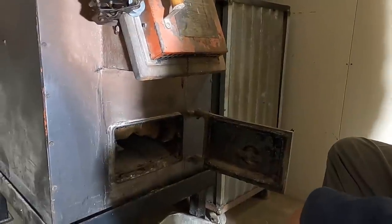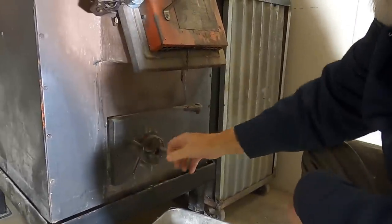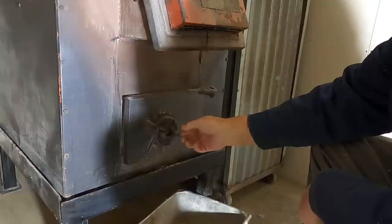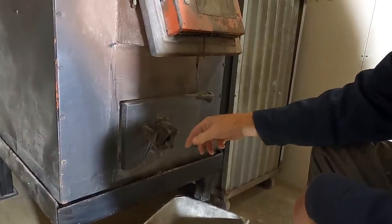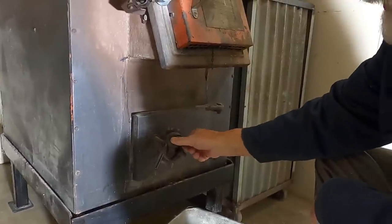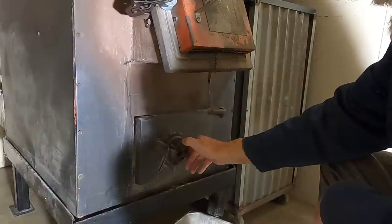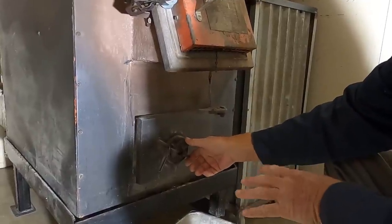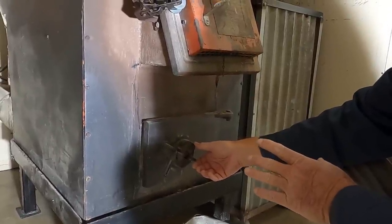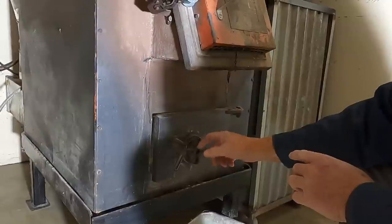This little control here basically controls how much air is going to go into the burn chamber. If you open it up all the way, you're going to burn real hot. If you close it down all the way, it's going to be a very slow burn. Over the years I found out that slow burns are not good, because you get a lot of creosote buildup in your chimney.